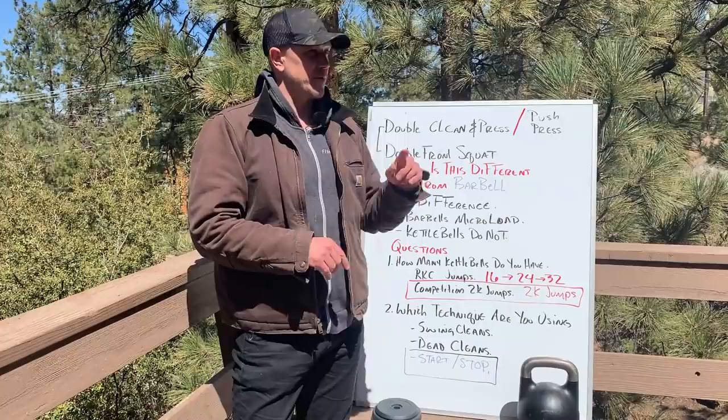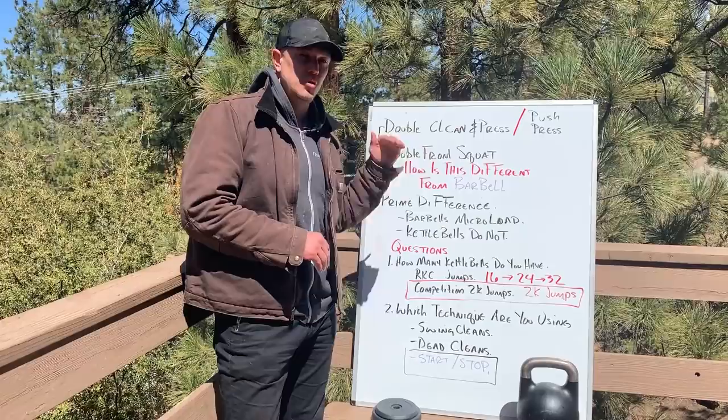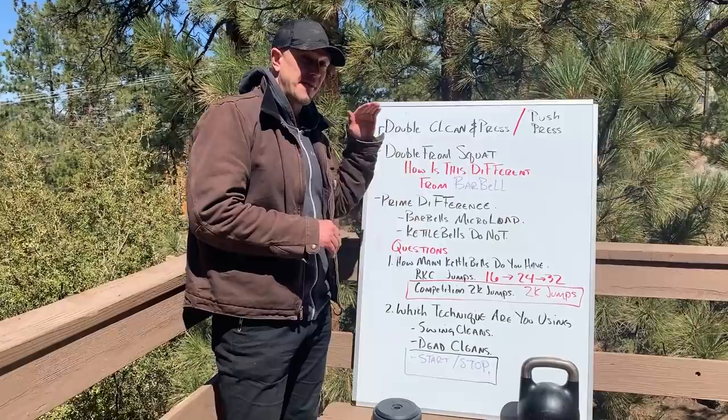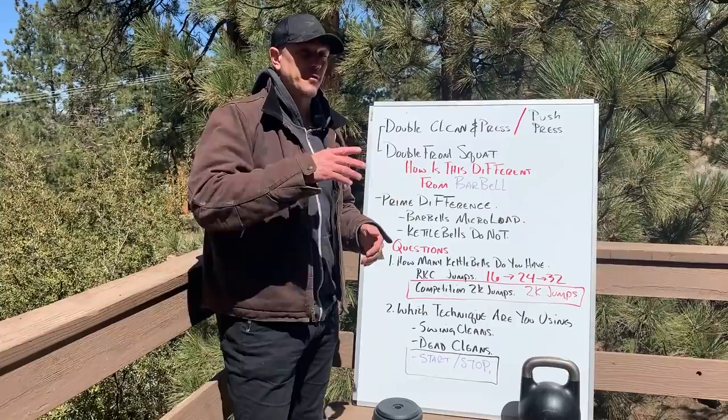As your one rep max changes to 345 or 343, you can still divide and get your exact 60%, 80%, 75%. The problem with kettlebells is you cannot do that. You cannot exactly micro-load kettlebells for now. The way it differs is you have exact fixed weights — a 24K is a 24K kettlebell. You have to figure out how to program around not being able to micro-load.